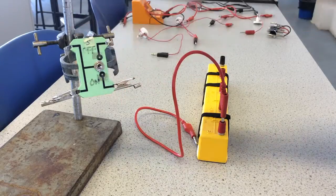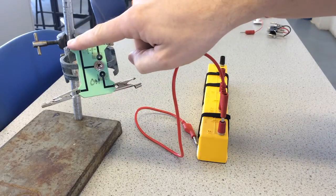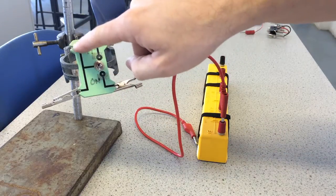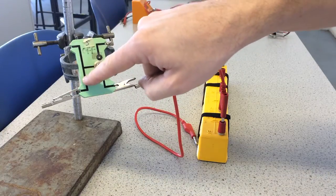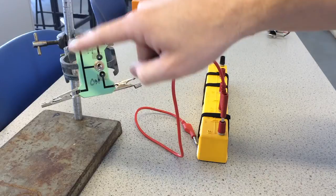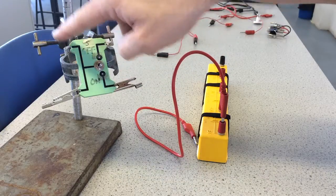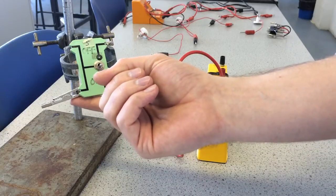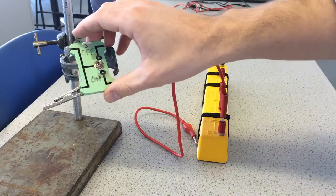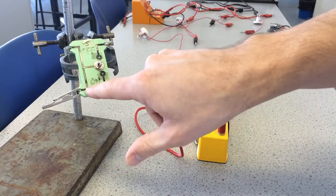The switch is set up so that these two connections are always connected, so the switch will have no effect on whether these two are connected to each other — they always are. It's like having a wire between them. For that reason we usually just clip on to one of the contacts here, either the top or the bottom. I'll be using the bottom one.